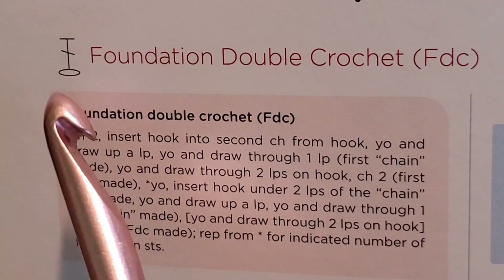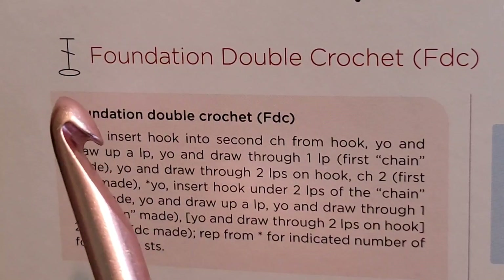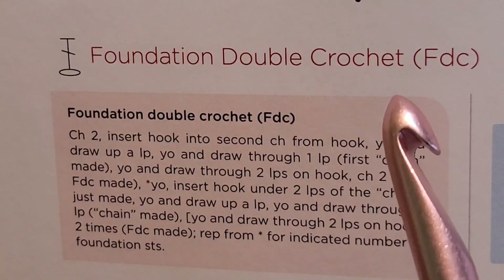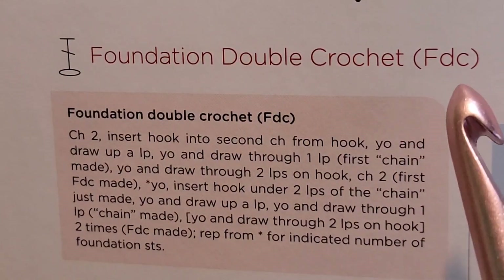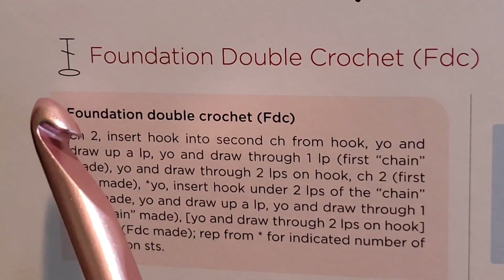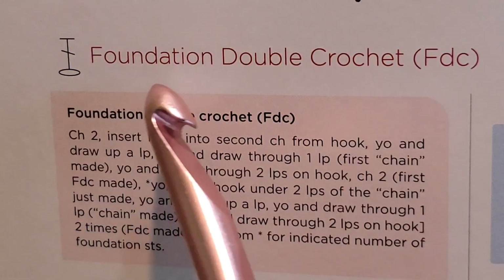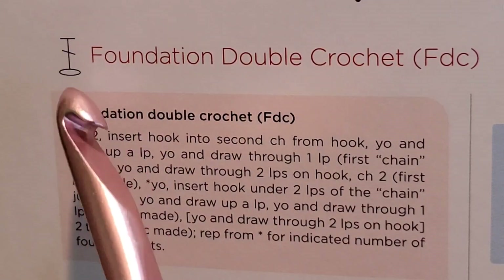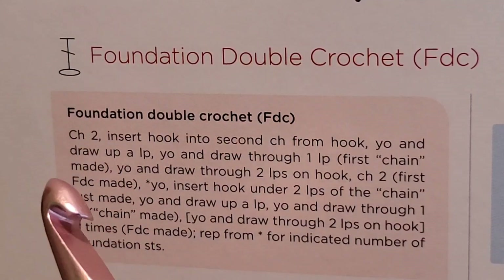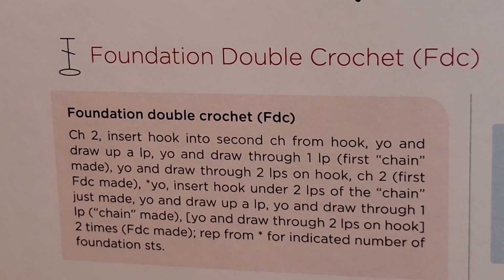Here we have your chart symbol. It's a little loop with a double crochet emerging out of it. Your pattern is going to say FDC for foundation double crochet. What you're going to see is at the bottom of your pattern a bunch of these little loops linked up with double crochets coming out of the little loops. That is the indicator your pattern wants you to start with a foundation not of chains but of foundation double crochets.